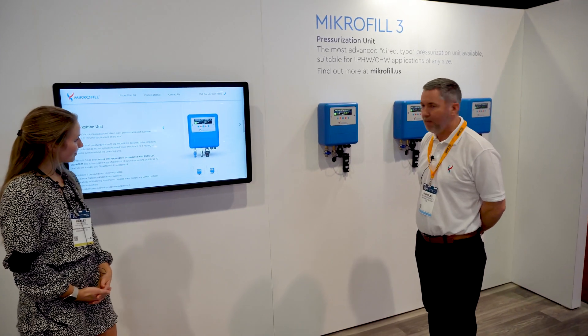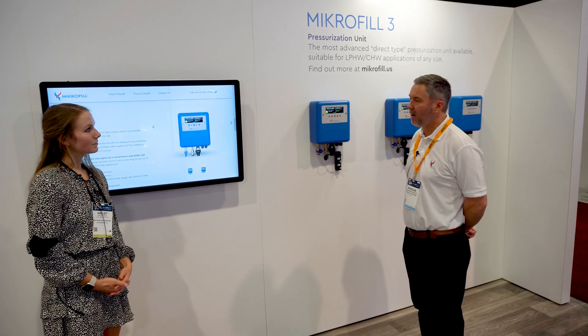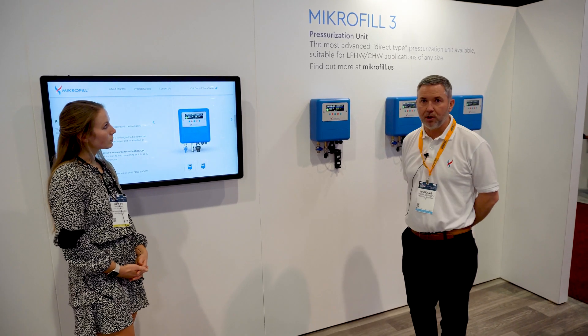In essence, it's a commercial fill device that covers both commercial heating and chilled water systems. It's a backflow preventer and it's also an electronic pressure manager.